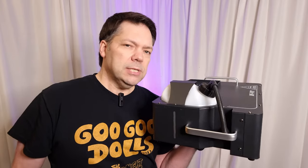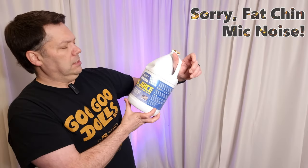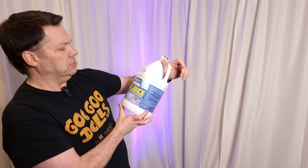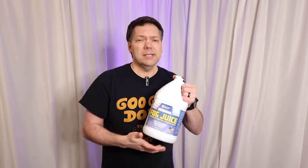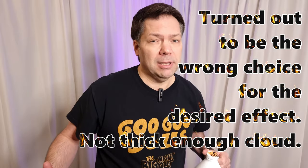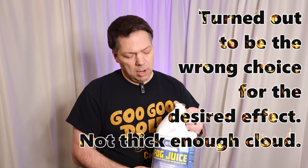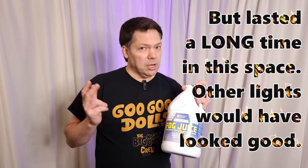We're going to put some juice in these things and fire them up. People use different types of haze or fog juice. I'm going to be using Essential Values DJ Party Fog Juice, medium density — it's supposed to be a little longer lasting. My thought was to let it hang around to enhance the rest of my lights. A lot of people want fog that dissipates super quickly so it goes up in a big white cloud and it's gone, but we're going to try this medium density version.